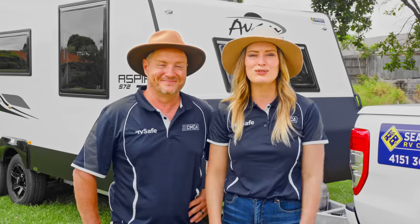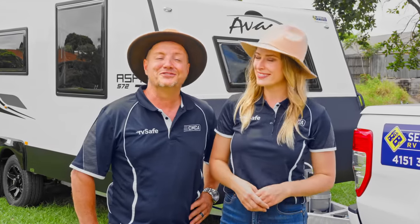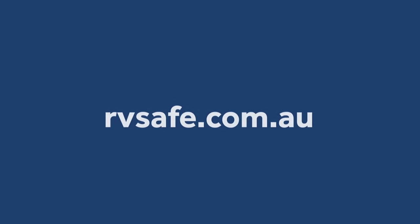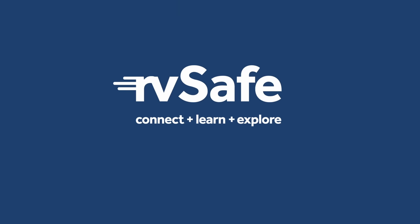Practice makes perfect, so don't be afraid of reversing. Take some time to practice, and soon you'll be confident to park in front of any size crowd. For more information, head to rvsafe.com.au and check out other valuable safety videos. Safe travels!